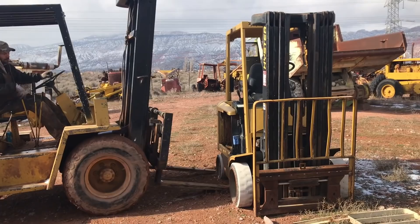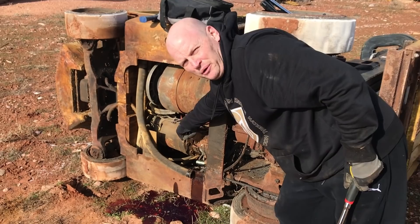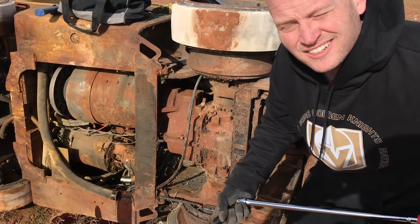Getting the forklift motor out of the forklift was actually not as hard as I thought it was going to be. I got some instructions from the guys at the DIYElectricCar.com forums, and it was super helpful. This is the big traction motor right here. This is the pump motor, which you could also use for something smaller. There are probably 10 bolts around the front connecting the traction motor to the differential, so that's what we're working on first. So far, so good.